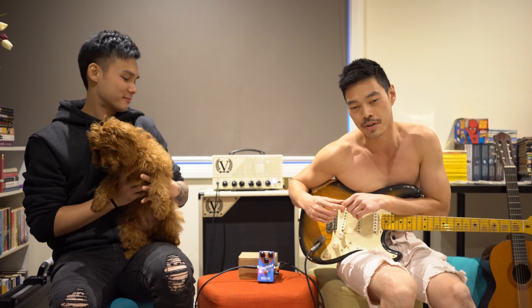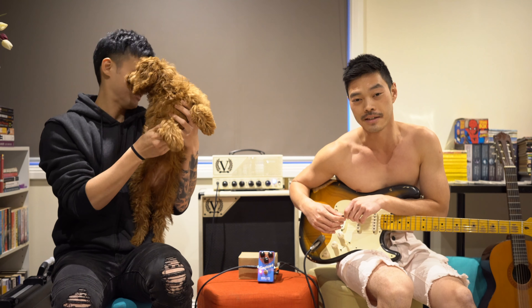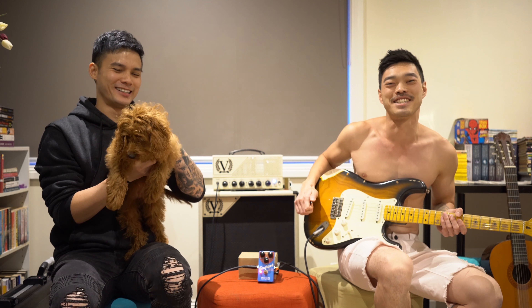If you guys love the Tomahawk by Greer Amps, head on down to equinox.com and get yourself one. See ya — and if you don't get it, we're going to eat this puppy. See you next time.